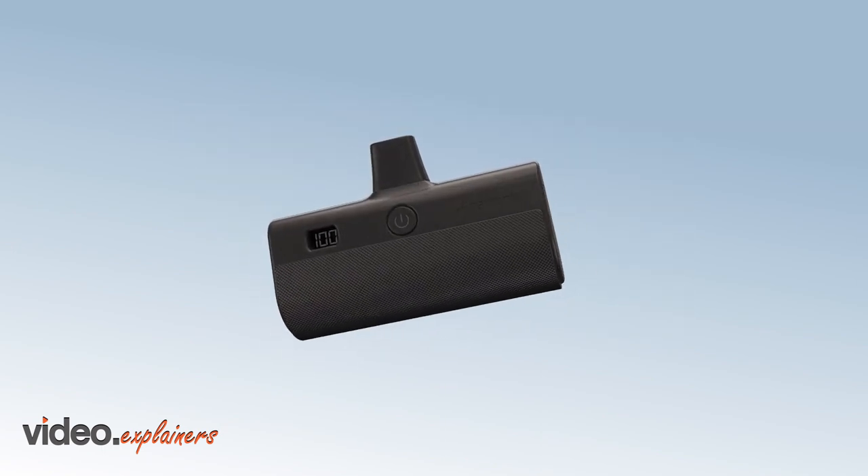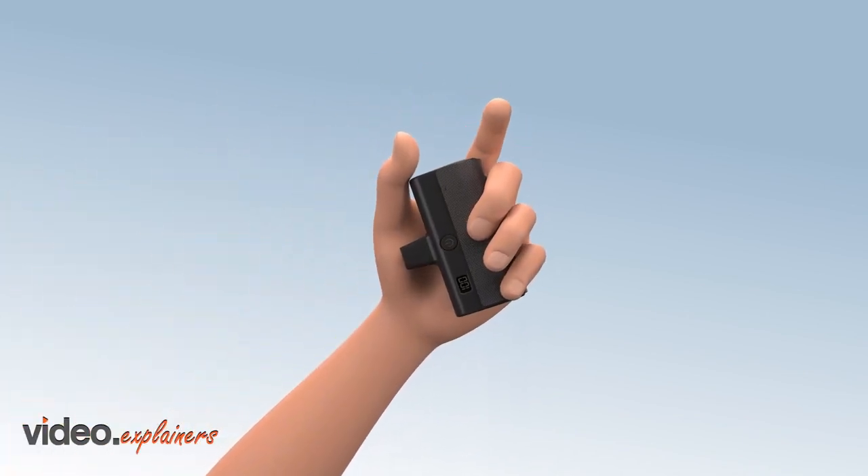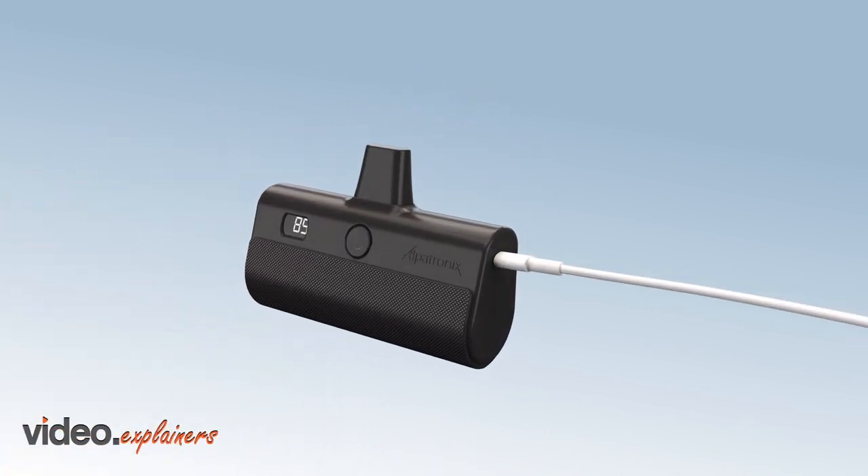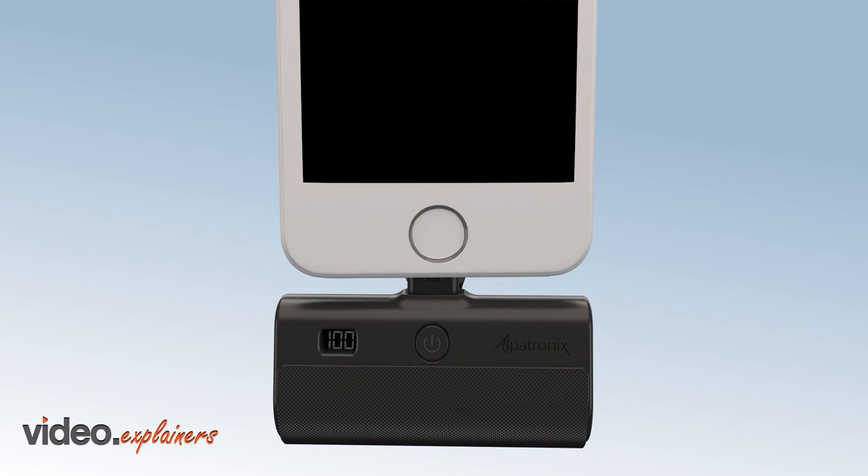The Alpatronix PX100 portable iPhone travel charger — power at the palm of your hand. Fully charge your portable battery when you first receive it using your original iPhone cable.